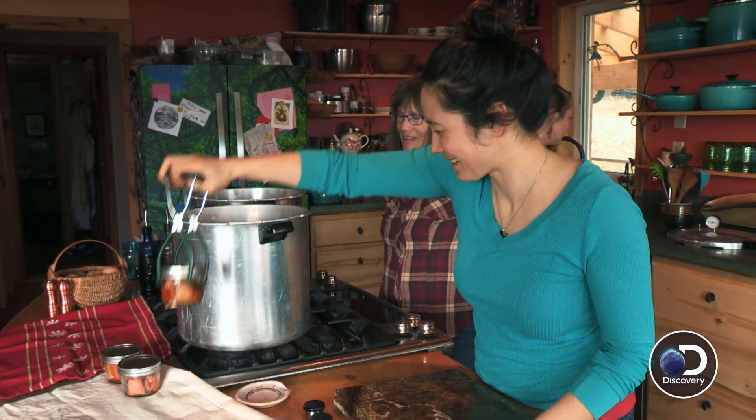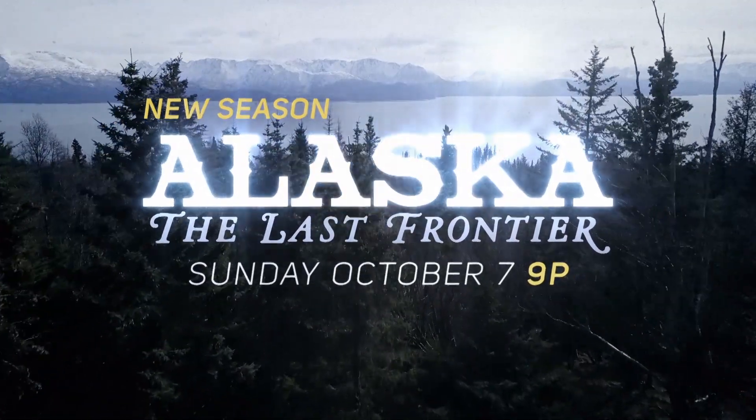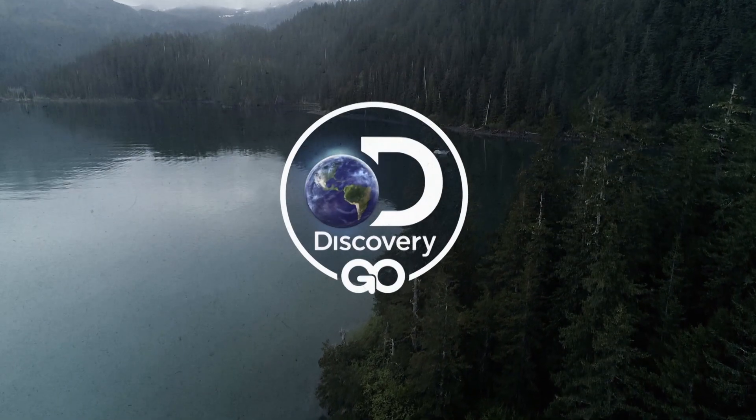You can open it up and just eat it. I can't believe I gave you that towel. Alaska: The Last Frontier. New season premieres Sunday, October 7th at 9 on Discovery and Discovery Go.